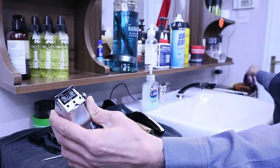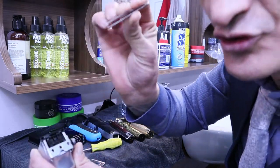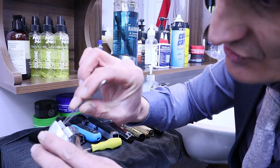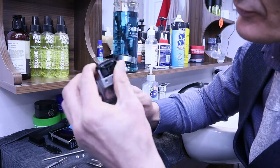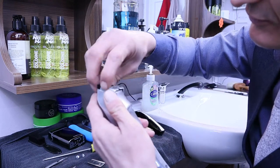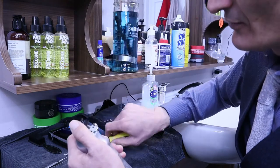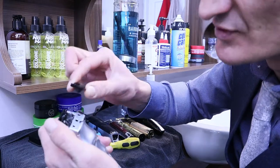Also, the hairs can get stuck in there and you can use tweezers as well to get all the hairs out — just like that. This part can come out as well if you know how to put it back on.